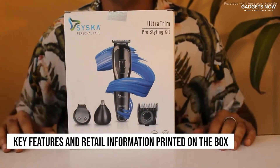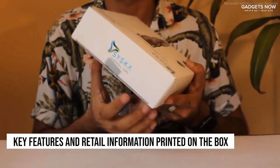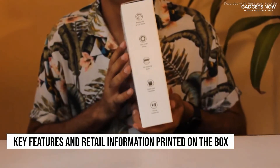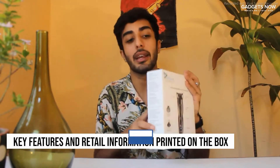You will also find the logo printed right here. A few key features have been printed on the side of this box, and you'll find all the other details about the specifications, the package contents, and manufacturing and info details printed right here.